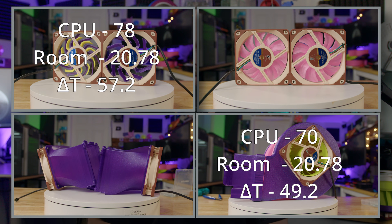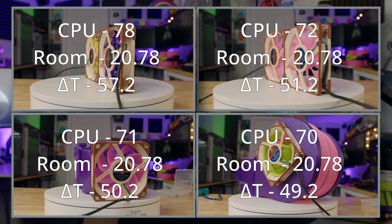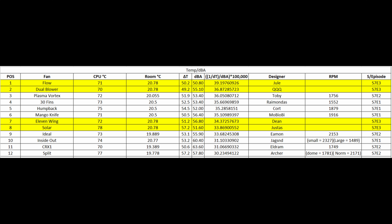The Flow produced a CPU temperature of 71 degrees at a room temperature of 20.78°C, and the 11 Wings produced a CPU temperature of 72 degrees at the same room temperature. Coming in first place is Flow, second place is Dual Blower, 11 Wings came in third, and Solar finished fourth. Overall in the standings, they finished first, second, seventh, and eighth respectively.